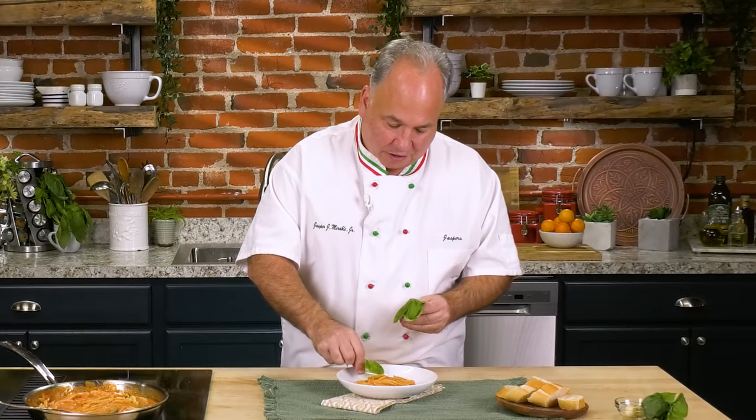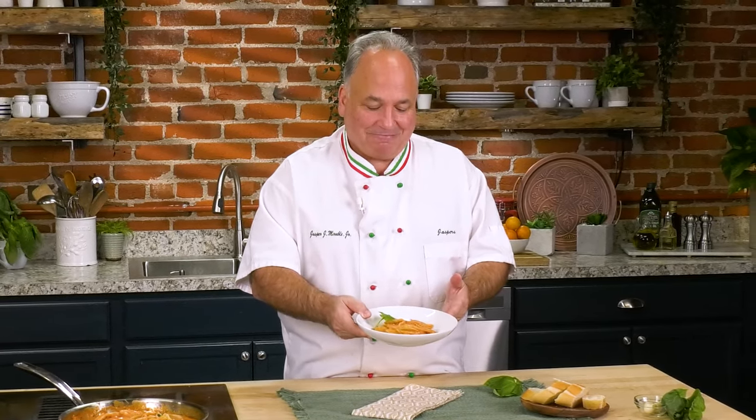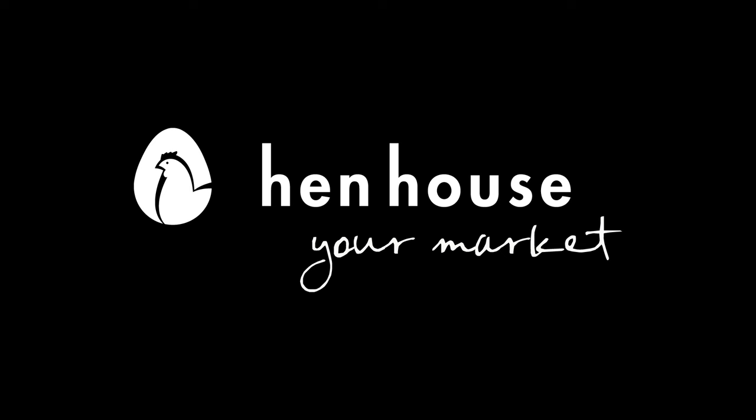We're going to put just a little bit of basil to finish this up. The forbici, just like Mama and Nana used to make. I'm so proud of this dish — it's one recipe that I love serving my family. It's so easy, you're going to enjoy serving it too. As my papa used to always say, 'Bevi e mangia bene' — it means eat and drink well. Brought to you by Hen House Markets.